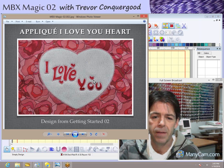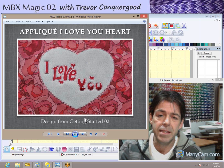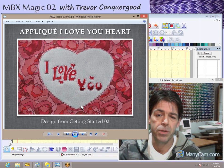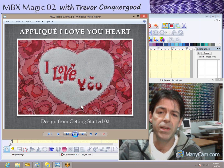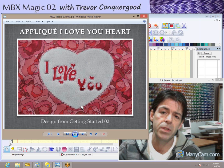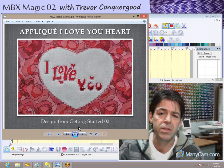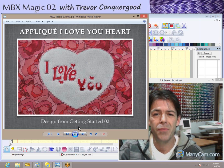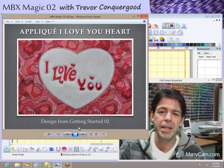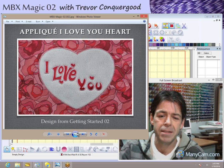That's called the Applique I Love You Heart, from my class Getting Started Number Two. Getting Started is a great series for anyone who purchases the software — it comes with a DVD in the box with tutorial videos on how to use all the tools. My Getting Started series has six classes that take you from being brand new with the software to happily using it and fully able to keep up with any of my other classes.